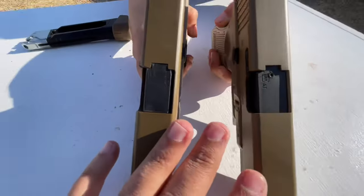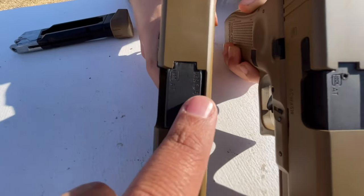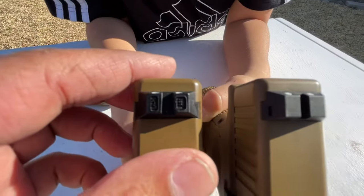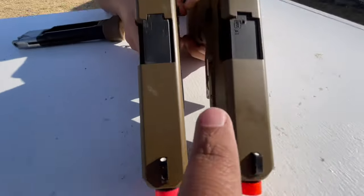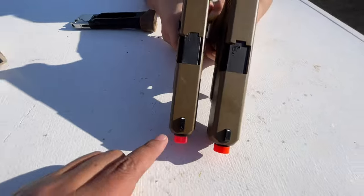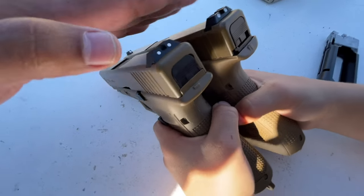On the half blowback model it's got the Glock logo right here. On the full blowback model it also has the Glock logo but it also says the model number. Another difference: on the $180 one, every one of these sights has Glock logos on them, where the cheaper model doesn't. Even looking from the back you can tell they look different.